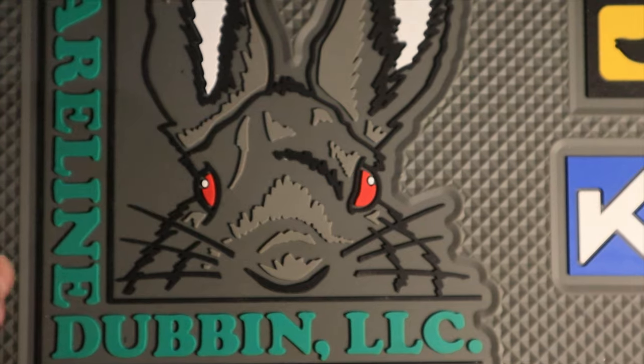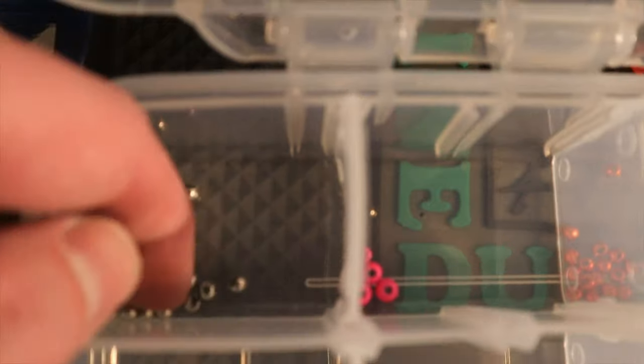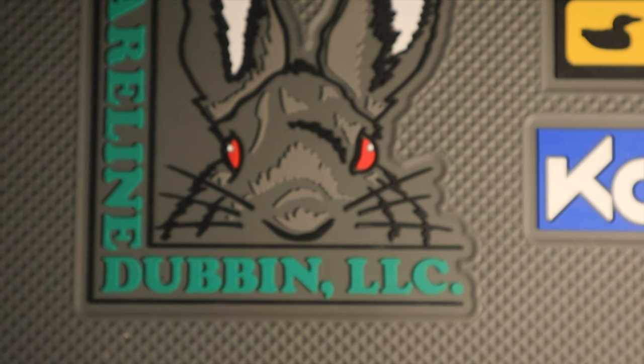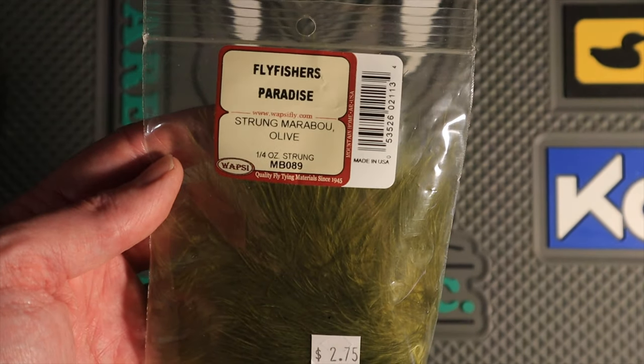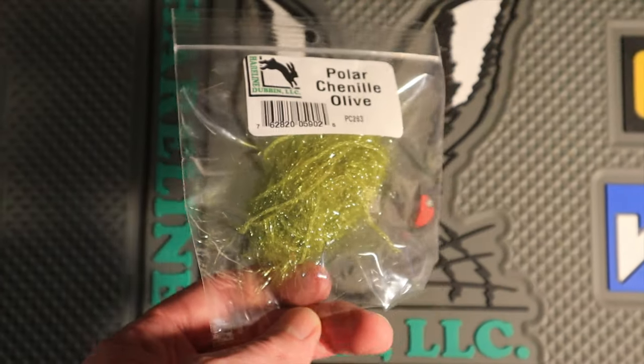The first material you're going to want is a jig hook in a size 8. After that you'll want a 3.8 millimeter tungsten bead in silver. Next you'll want 70 denier olive thread. After that you'll want 0.15 lead-free wire. The second to last thing you'll want is an olive strung marabou. And finally the last thing you're going to want is a UV polar chenille in olive.